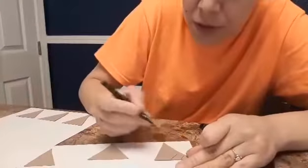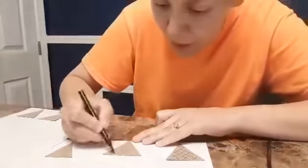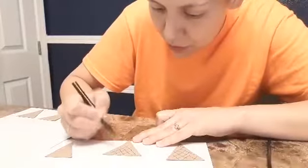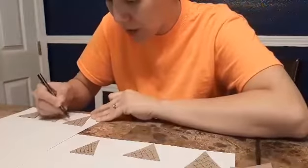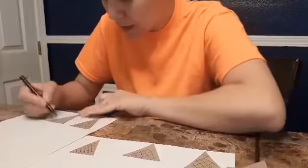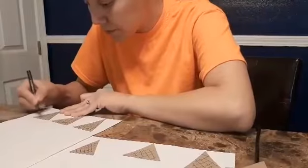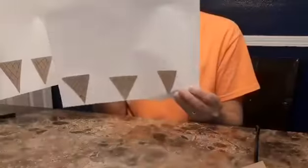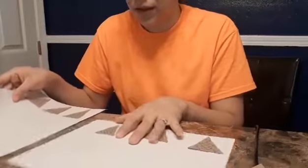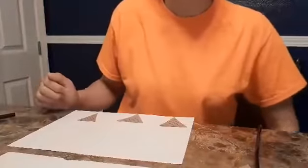I'm going to use a very thin marker to draw lines on the ice cream cones so you can see the cone details. I'll do that on both papers. So my ice cream cones are set — one paper is for vertical lines and one is for horizontal lines. This one will have sideways cones and this one will have upright cones.